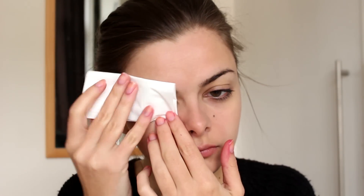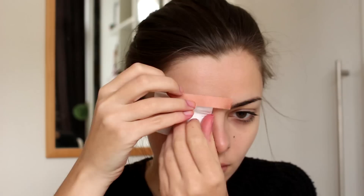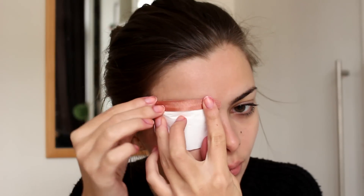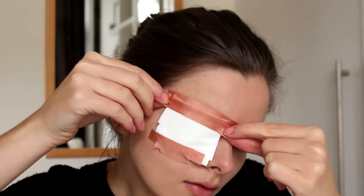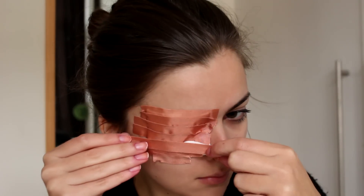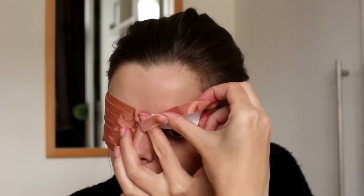I'm going to start by covering my eye. To do this I'm first going to lay down a piece of tissue paper to protect my skin around my eye and my eyebrows and eyelashes, because I'm going to go over this with bandage tape. I'm going to cover the entire tissue paper in bandage tape, because it is skin colored and this is going to help make the tissue paper lay more flat to my face.